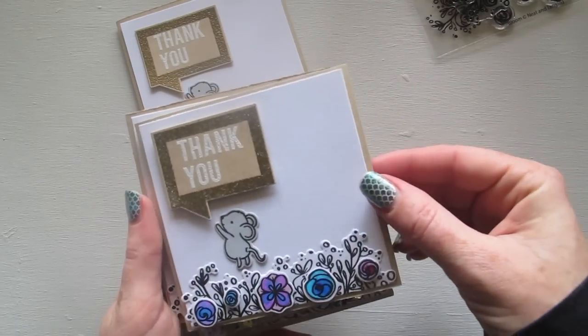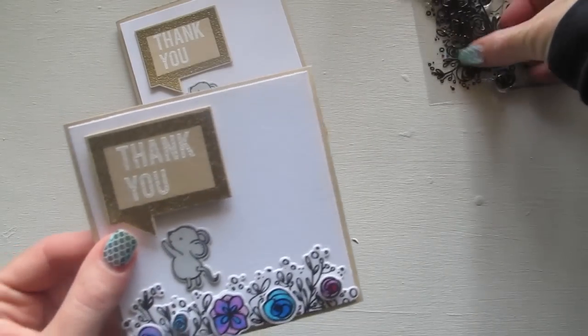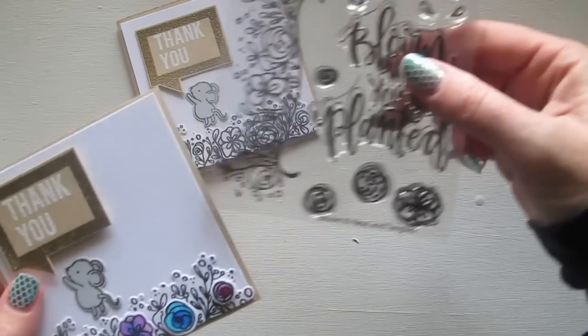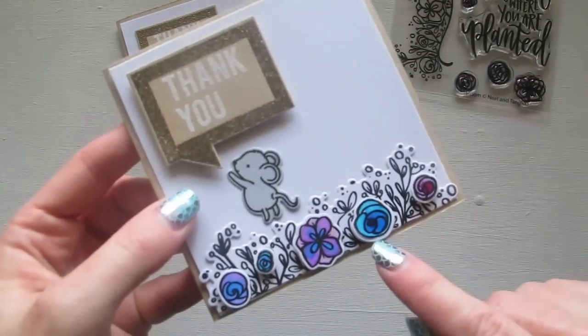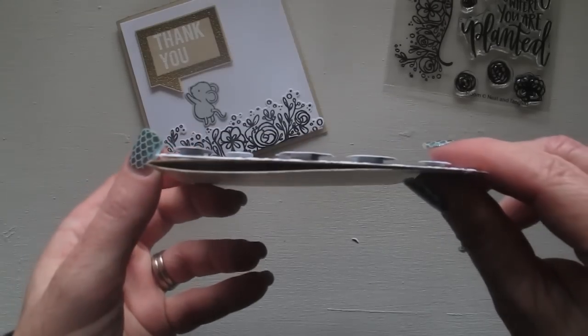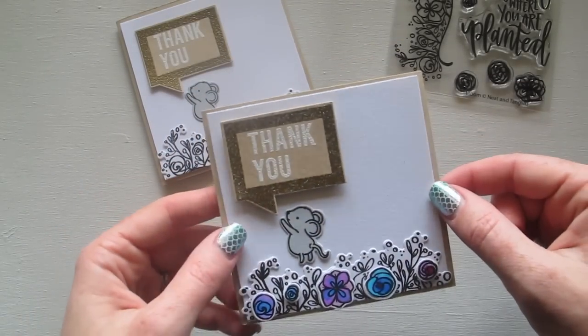For this first variation, the Bloom set also came with these extra flowers that you can die cut, and I've just popped them up on foam tape so they're dimensional. I've popped the mouse up on foam tape as well.